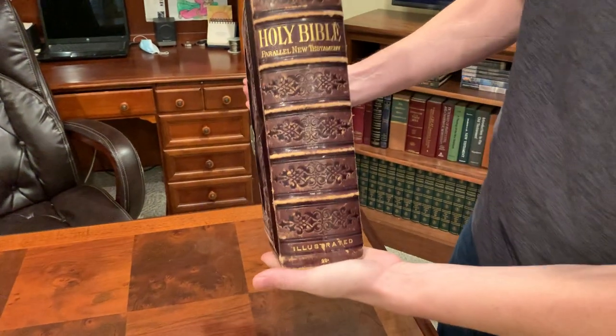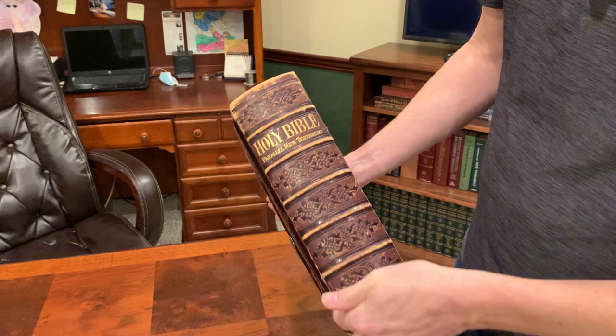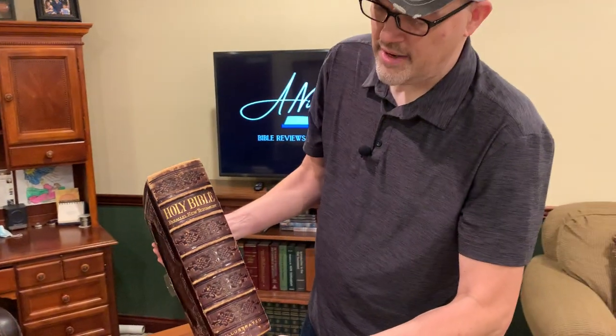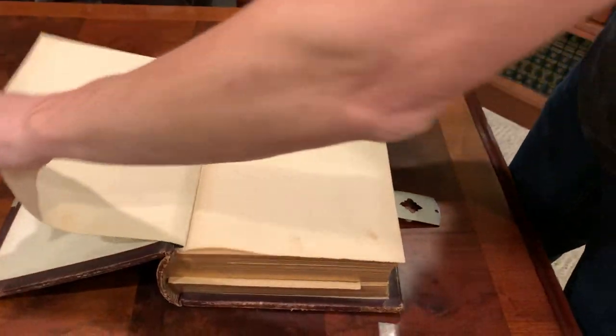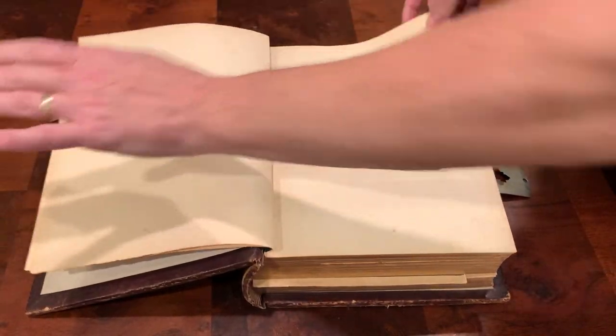My gosh, this thing is heavy. It's an illustrated edition — one, two, three, four, five raised hubs, and a gold-stamped number 22. No idea what that means. It is an illustrated edition and it actually has some color in it — it's pretty wild for something that's over a hundred years old.